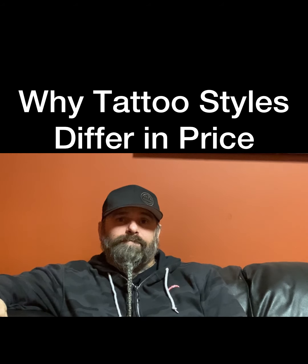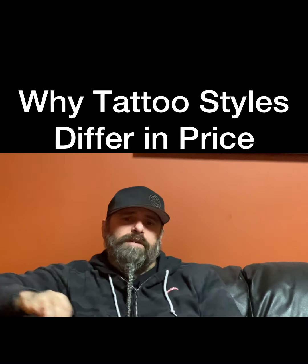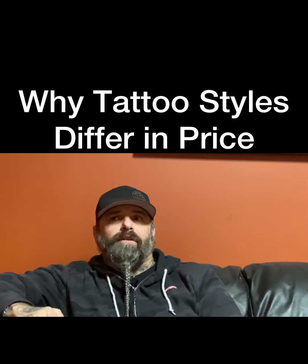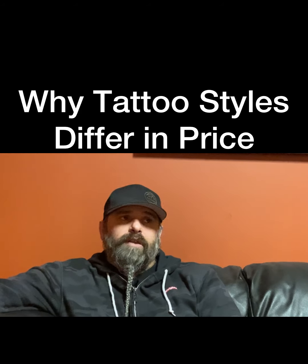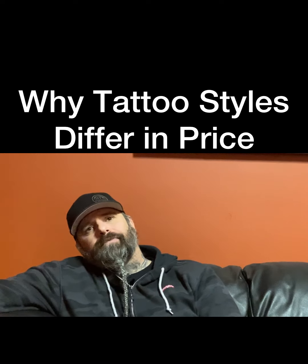Welcome back everybody to Lucky Bamboo. Today we're meeting with Jared again. Today I wanted to see if you could explain a little bit as to what goes into realism tattoos. We've had a couple people that ask about them and they just seem to get a little shocked when they hear how much it's going to take to achieve that tattoo for them.